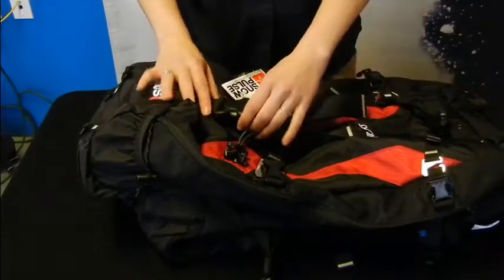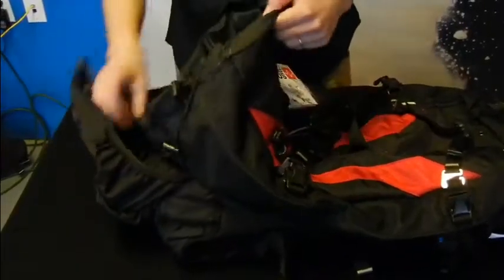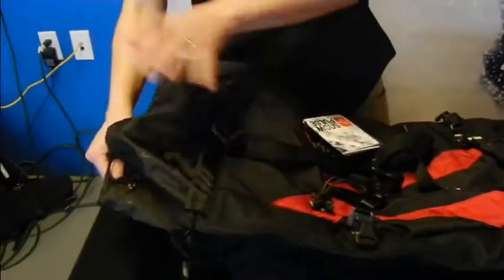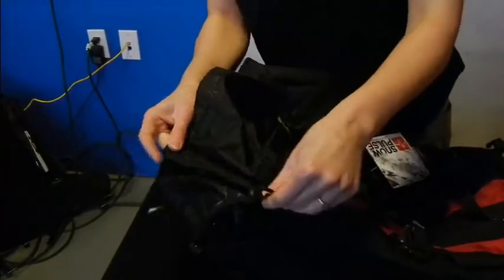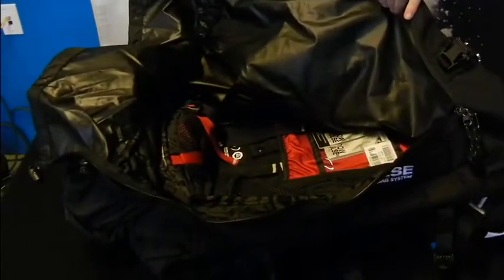Moving inside the pack, you'll see one of the most liked features about the Tour 45. It features a top load with an extendable bag, but then also a full side zip. This will allow you to access everything you need in your bag, whether it's at the top or the bottom.